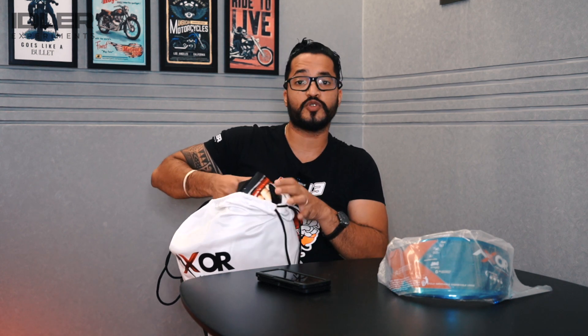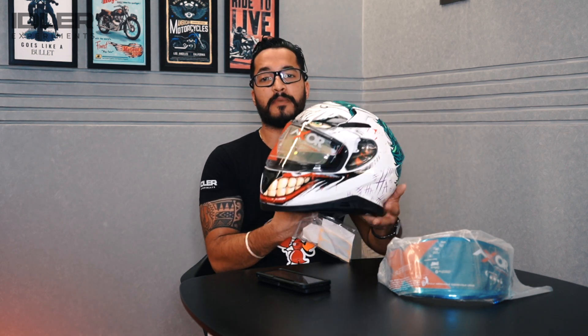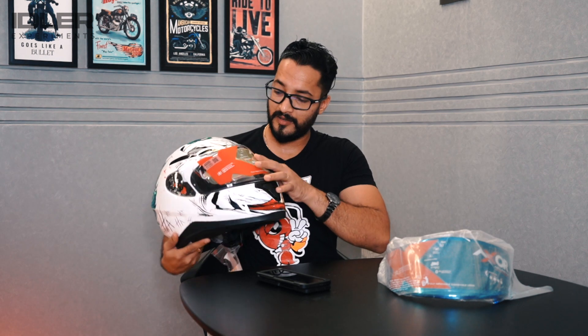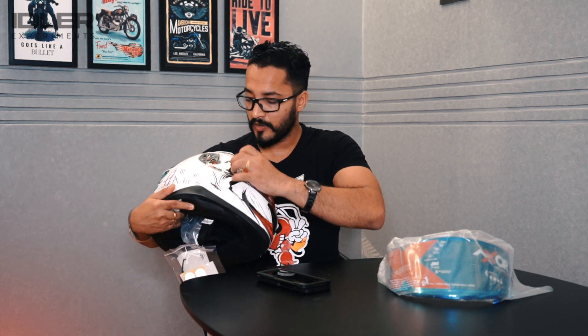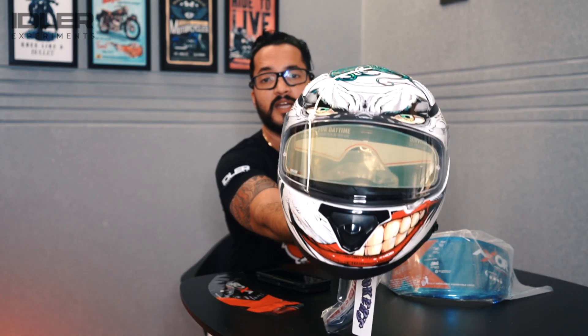If you want to travel with your helmet, you can rely on this helmet bag. The paint quality is good. The effective price of this helmet comes to ₹5,500 because a ₹1,000 visor is included. And if you look at the front visor after peeling off the Exor sticker, you can see a yellow tint on the visor.